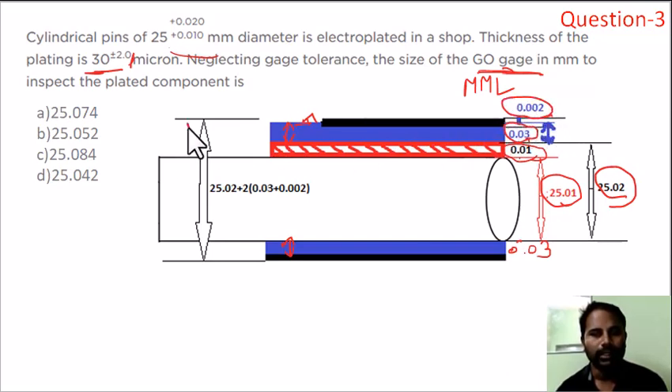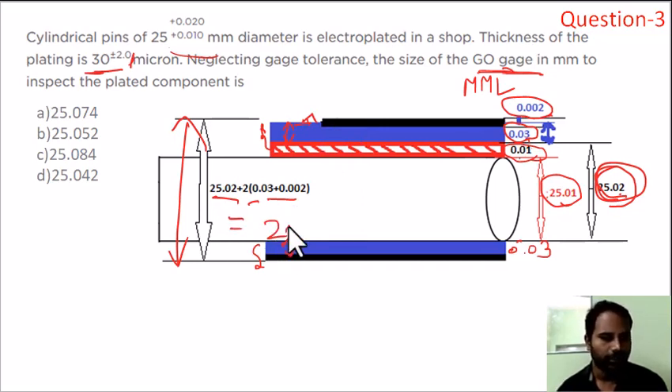Now we set the go gauge for this limit at maximum material condition. The shaft maximum is 25.02, plus 2 times the coating of 0.03, plus the coating variation of 0.002. Calculating the total: 25.02 plus 0.06 plus 0.002 equals 25.084. Option C is the correct answer.